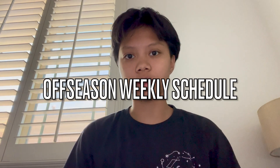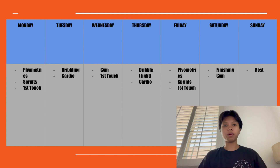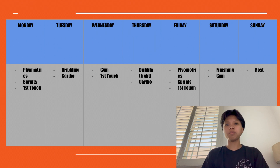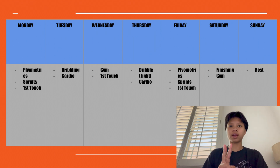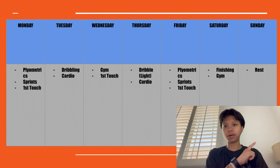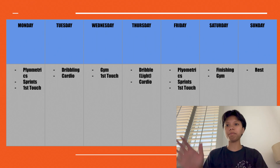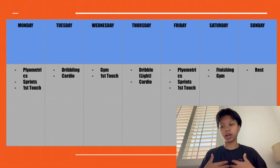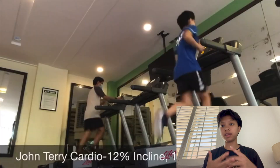Hey guys, I'm going to go through my off-season weekly schedule with you. Here we have the table — this is a harder week, which I have every three to four weeks, it's kind of rare. I usually have two rest days, so that Thursday with the light dribbling and cardio would normally be a rest day.